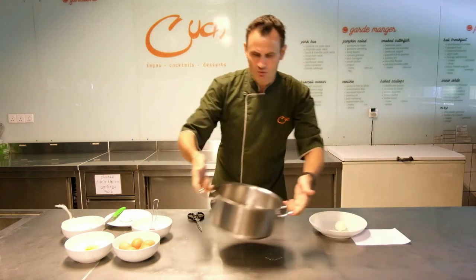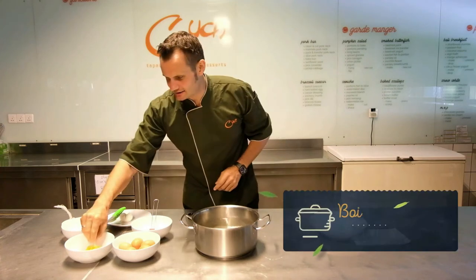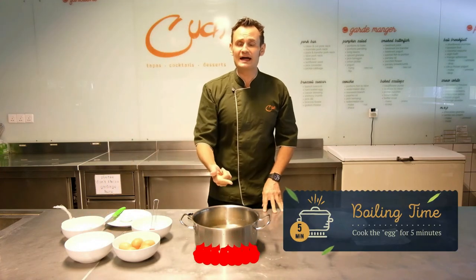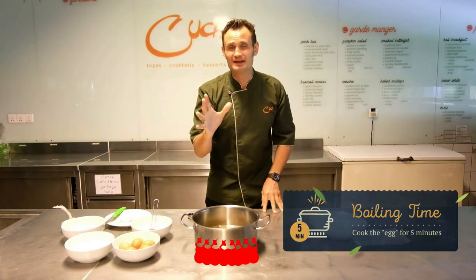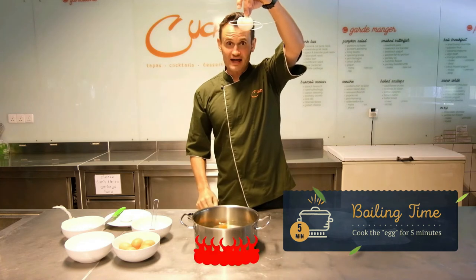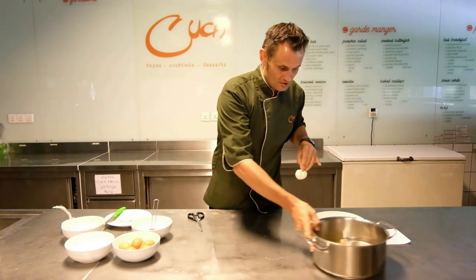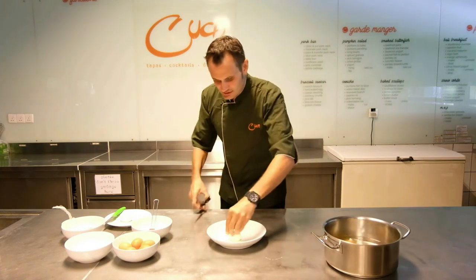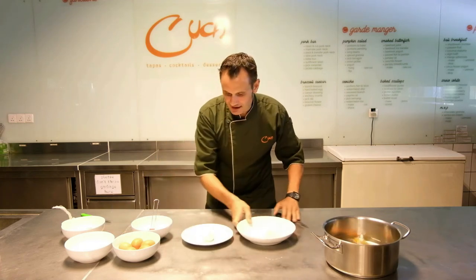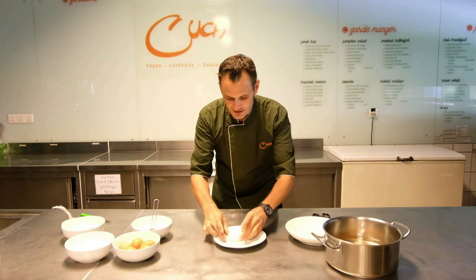Then, boiling water. You take the egg, you drop the egg inside. Bloop! You cook the egg for about five minutes and after you remove the cooked egg.